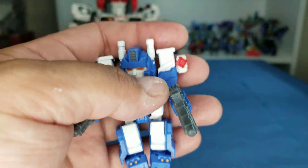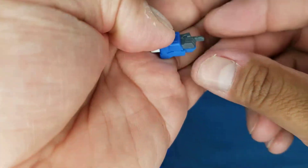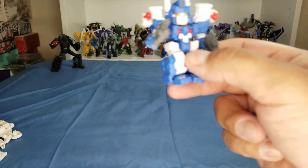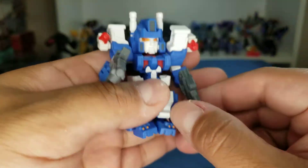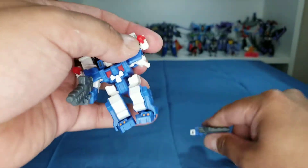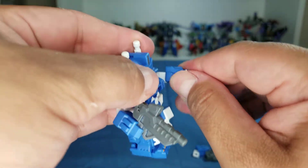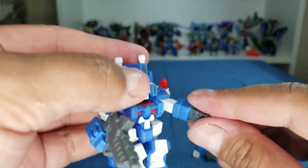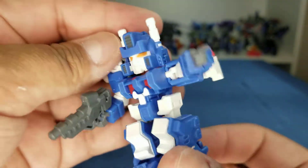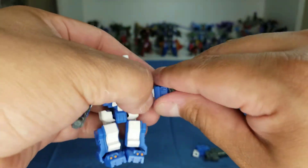He does come with an extra hand — it's a pointing hand. All you have to do to switch it is pull this out, there's a nice little peg, pop that one in, and now he just points. Unfortunately his elbow does not bend — he has no elbow joint — so he just points like 'you, come here.' But I don't use that one.